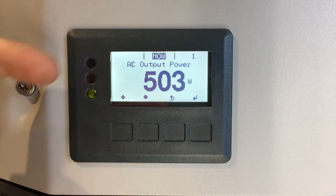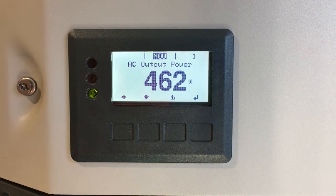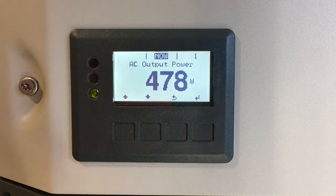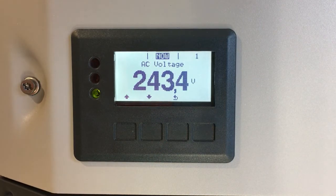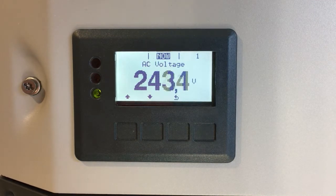At the moment we're on the now menu, which is the main readout the inverter will show, and it's telling us the output power right now. If we want to see what the voltage is right now, we can just scroll through the now menu using the up or down arrows until we find AC voltage. We can see the AC voltage right now is 243.4 volts, which is fine.